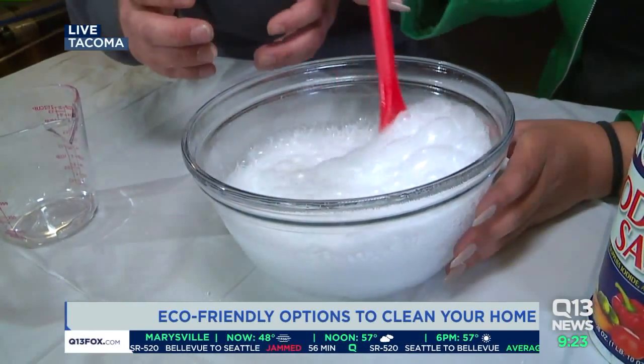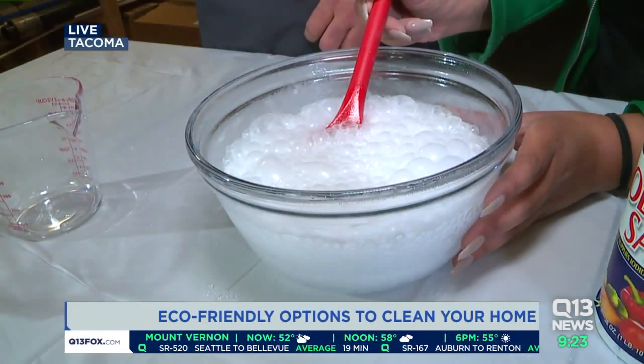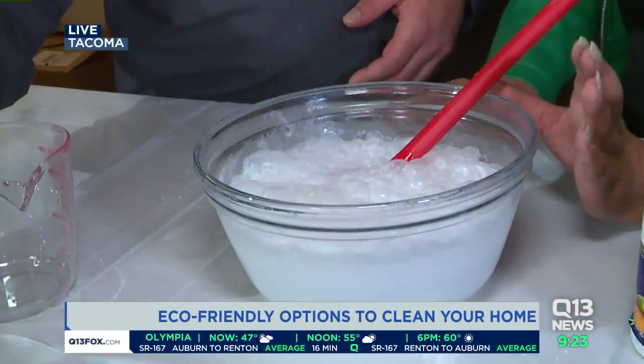It's kind of fizzing up in there. We're going to let that sit for maybe three to five minutes — walk away, go have a sip of coffee or whatnot, come back. And then run some hot water down through it.